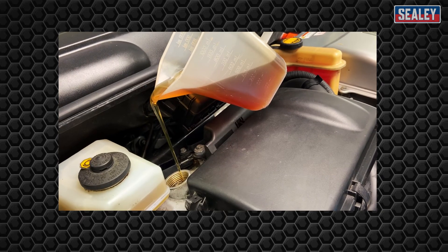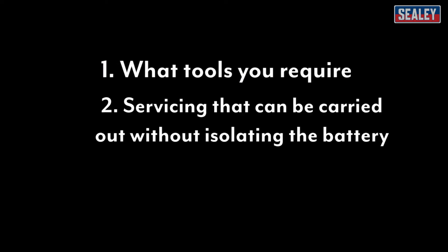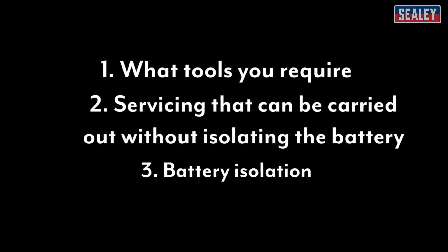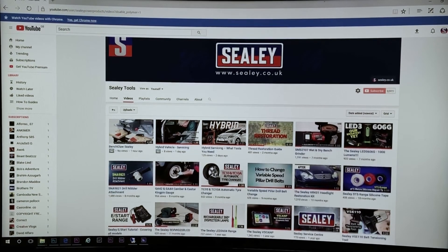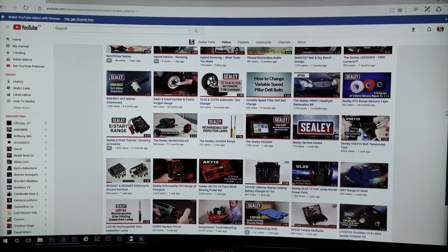There are three videos in the Sealy Hybrid series. Number one is what tools you require, number two is servicing that can be carried out without isolating the battery, and number three is battery isolation on hybrid vehicles. New videos are added all the time, so please subscribe to our YouTube channel to be kept updated.